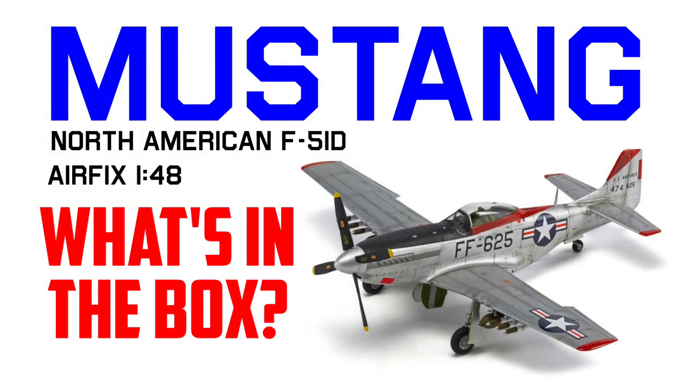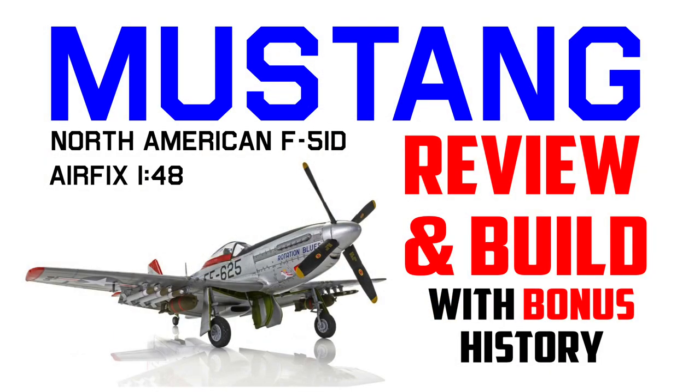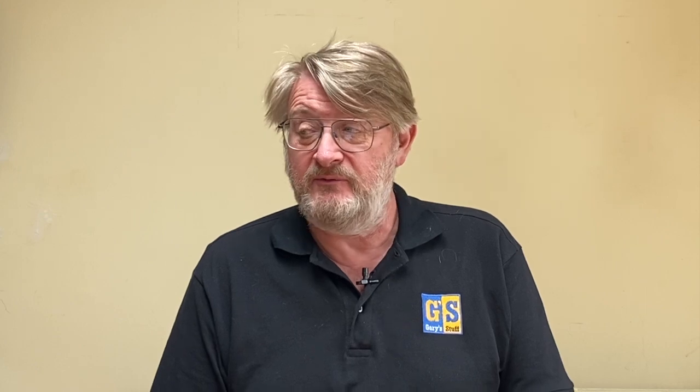If you're thinking about buying one and just want to know what comes with it, there's already a companion box opening video available online. Of course, if you want, you could wait till tomorrow as well, when the combo special is available - that's box opening, a build, and it kicks off with some extra bonus historical material. If you like the video, and I hope you do, please remember to say so by clicking the like button.